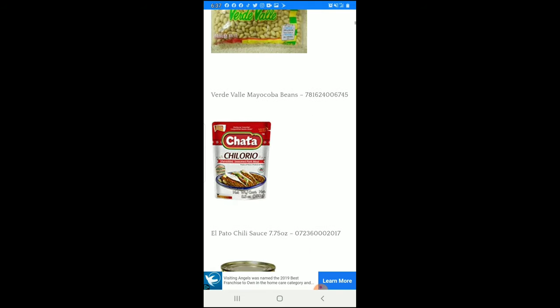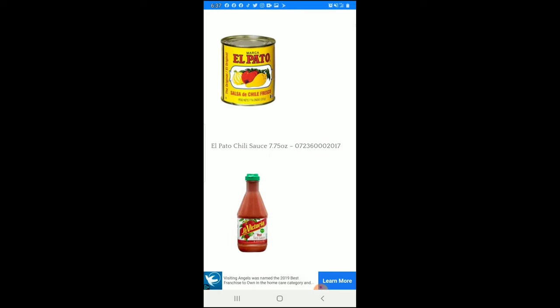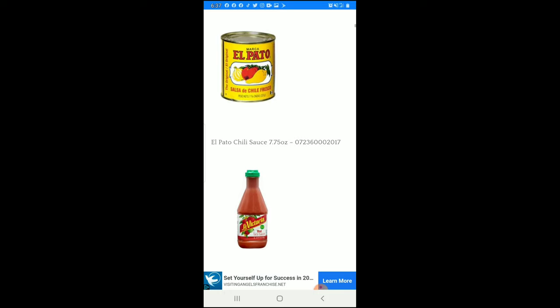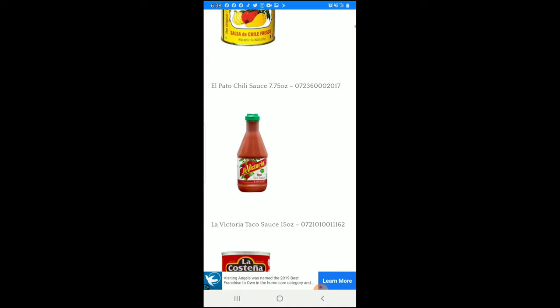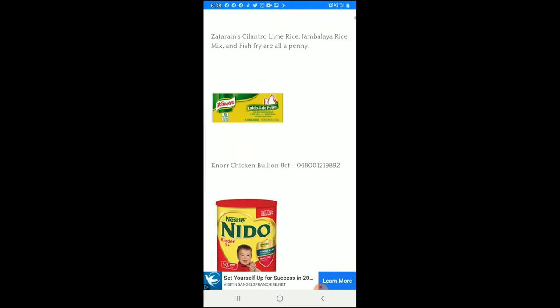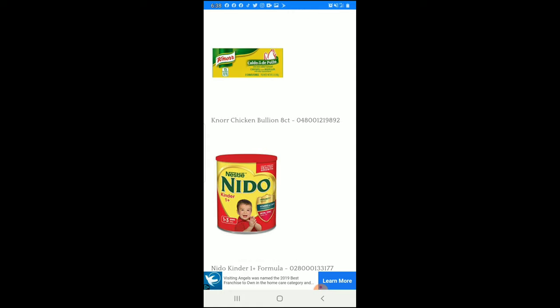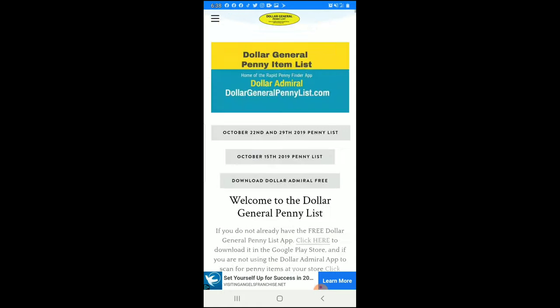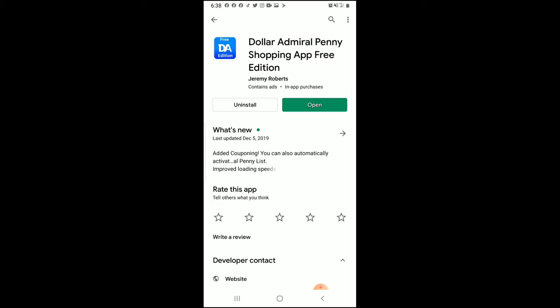The reason I haven't promoted Jeremy's app in past videos is because it's not my app — I don't want to step on anybody's toes. But he asked me to do this video, so here we are. You can find penny lists all over Facebook really, but his are just the best — they have the clearest graphics and the UPC barcode numbers listed. So come to this app for your penny list items.